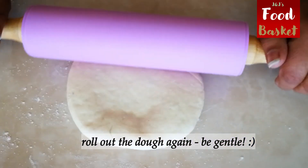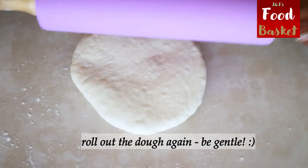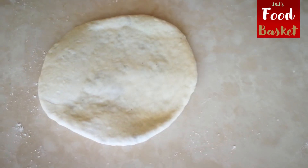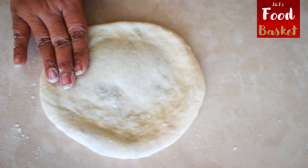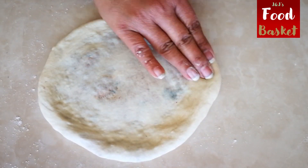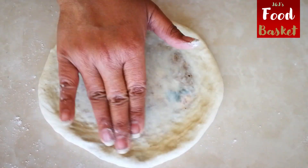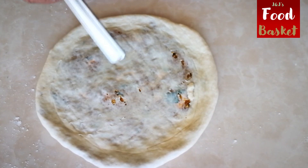Be extremely gentle at this point. You don't want to rip the dough.